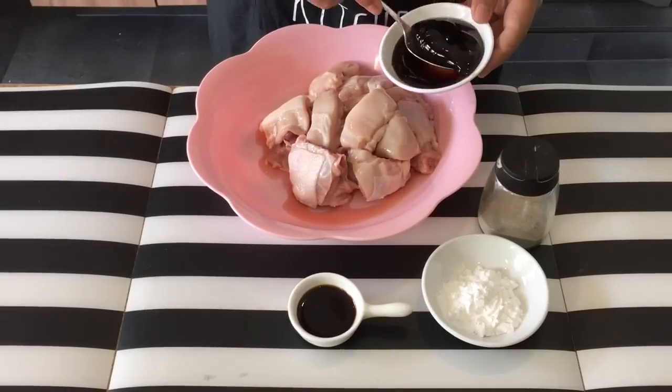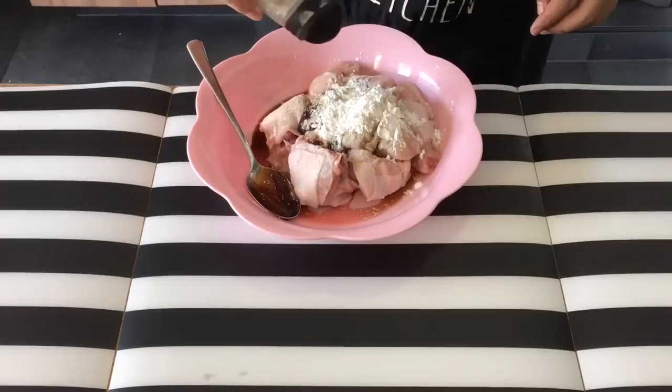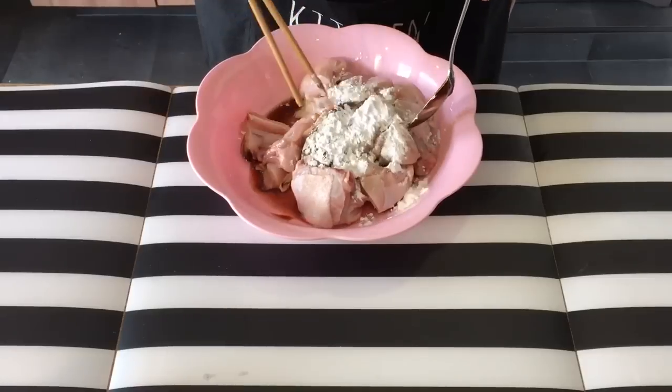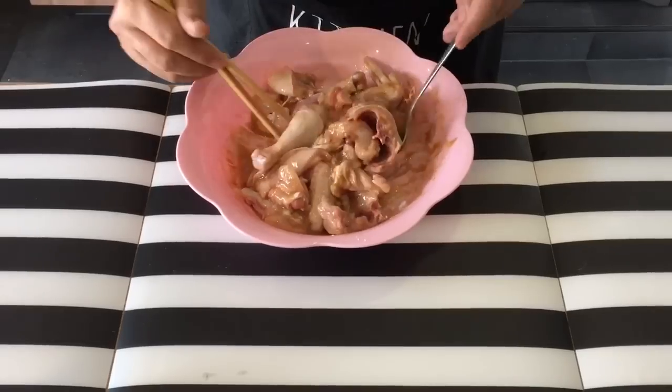Let's marinate the chicken now. One tablespoon of oyster sauce goes in, soya sauce, the flour, and a generous dash of pepper. Mix them up well. You will need to marinate this for approximately about 20 minutes, before we go and deep fry them to approximately about 70% done.